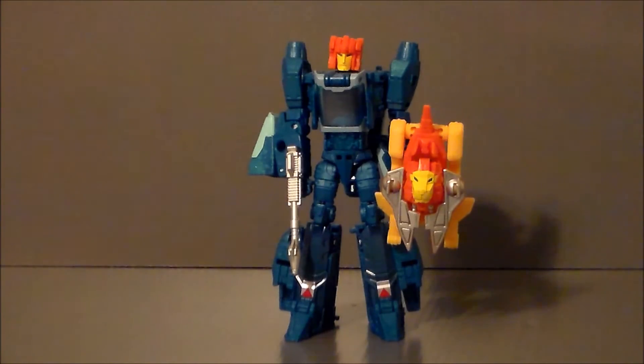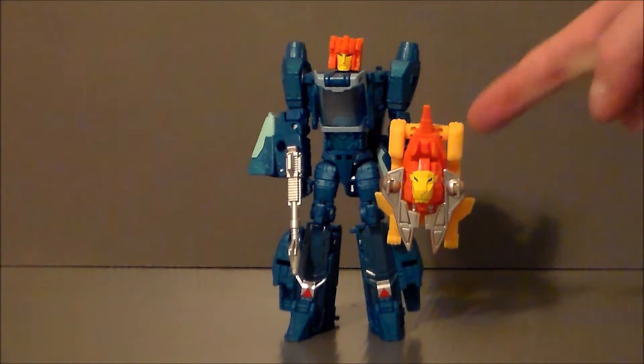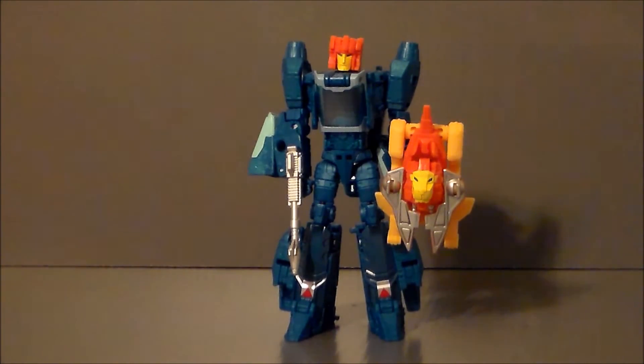Here we have Sawback with Blur — my stand-in for all my Titans Return figures — with the headmaster unit on Blur and he's got the lion shield. It works, I guess. Very, very strange — very Japanese, very Beast Wars Neo to me. Not really my cup of tea. And for some reason I really see this getting repainted for Leo Prime. What do you guys think?